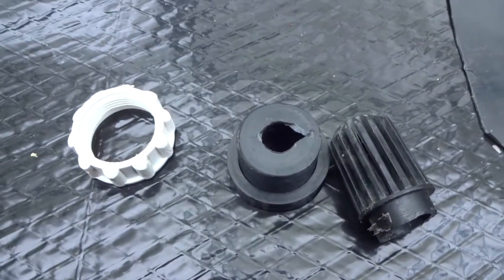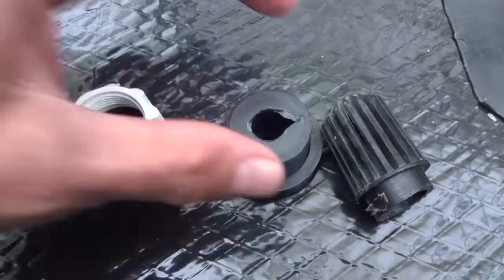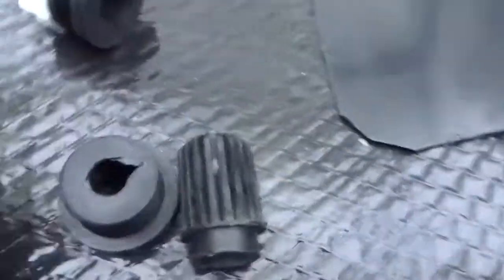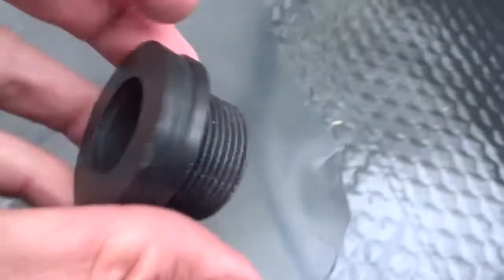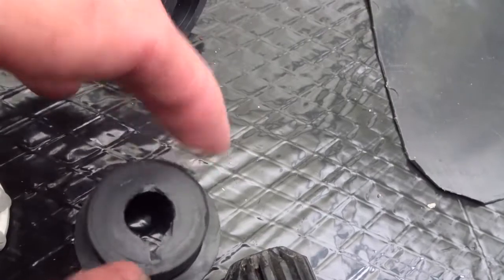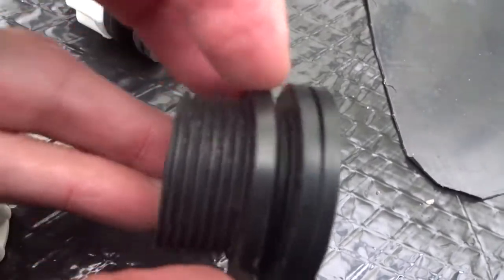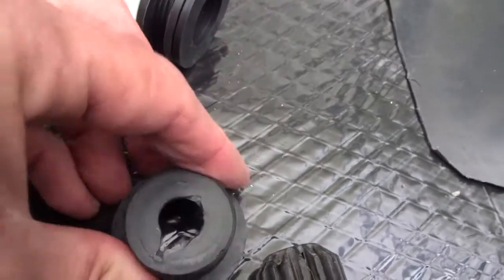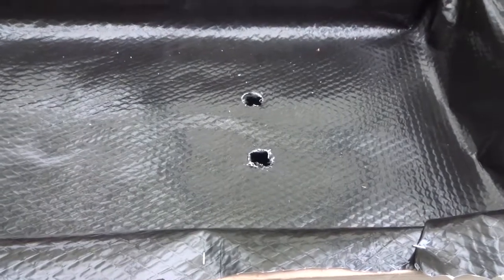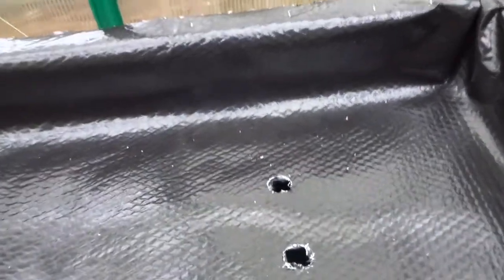Here's a better look at the fitting I'm going to use. I have two of these — one for the inflow and one for the overflow — and they're the same size. Here's the threaded part that has to go through the basin. I need to find a hole saw that's just the right size, no bigger, no smaller. When I put it on I'm going to seal it up good around the washers.